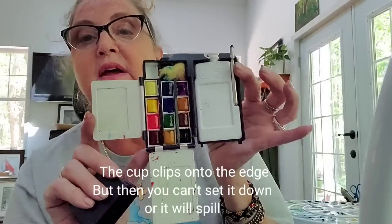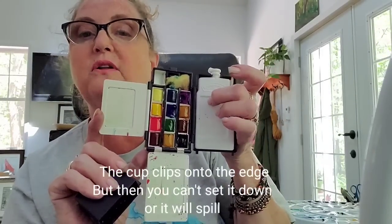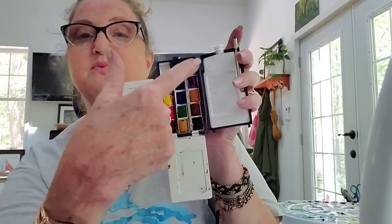Then you get into artist-level colors. I have this little palette that cost me a fortune — about $85 US — though you can get them very cheaply in the UK. These are the Windsor and Newton professional colors. They come with a brush, a tiny water container, a little sponge, and mixing areas. It's cute, but I'll show you that I don't care for the Windsor and Newton professional colors either.